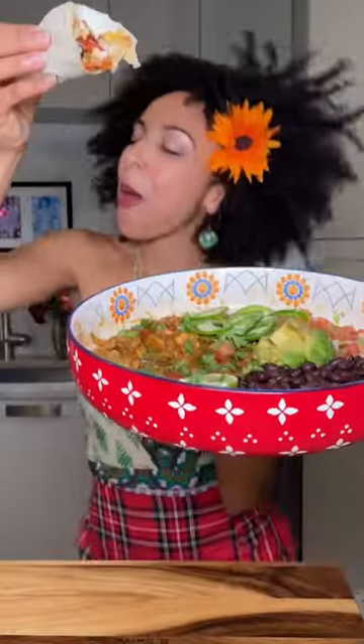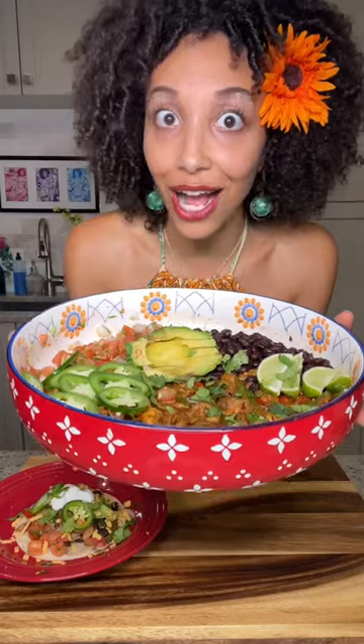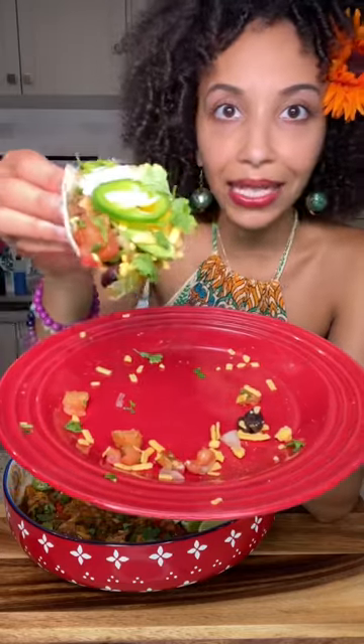Y'all, it is zesty. It is a party in your mouth. And guess what? I made myself a tasty taco out of this dish. I got my corn tortilla loaded and layered with love.